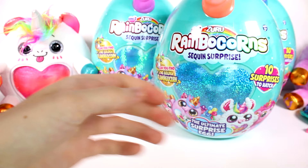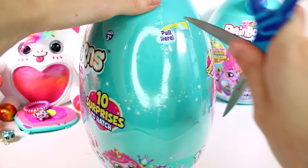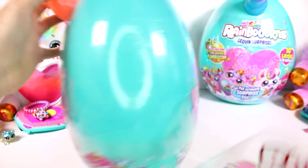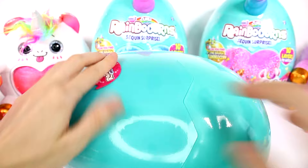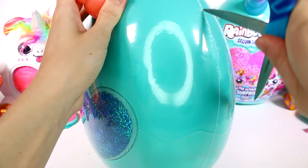I'll add that to the pile and we're going to move on to the next one. This one has a blue sequin heart. We have our clue: I heart waves. Who would heart waves — maybe the lion, maybe the flamingo? The flamingo is kind of the only aquatic creature we have.